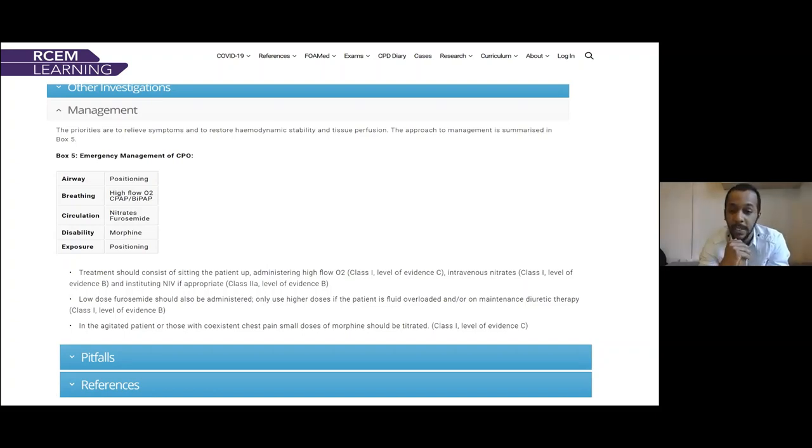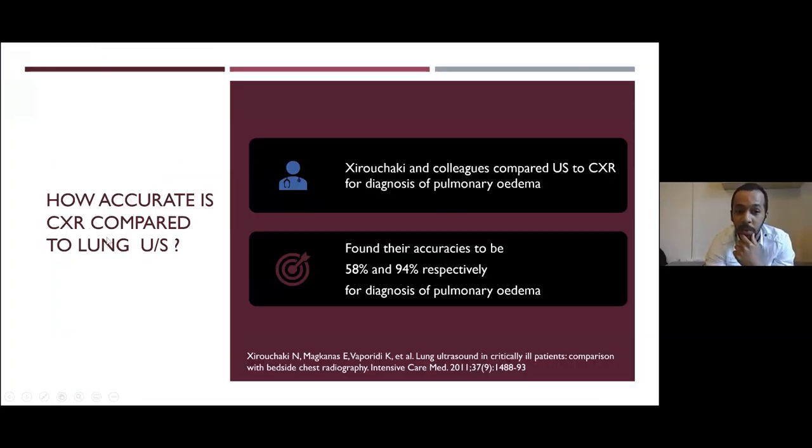On a repeat scan we saw fewer B-lines. To highlight some evidence: chest X-ray versus lung ultrasound for pulmonary oedema — in one study, the accuracy of chest X-ray was around 58% while ultrasound for pulmonary oedema was 94%. To diagnose cardiogenic pulmonary oedema specifically — as B-lines can come from COVID, ARDS, or many things — you need B-lines in both lung fields in two zones each. That patient satisfied that criteria.